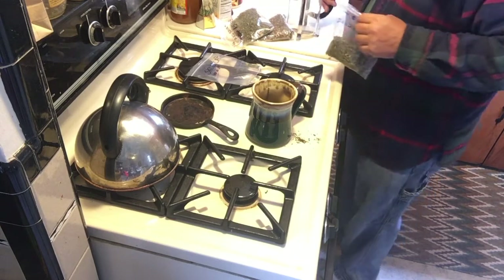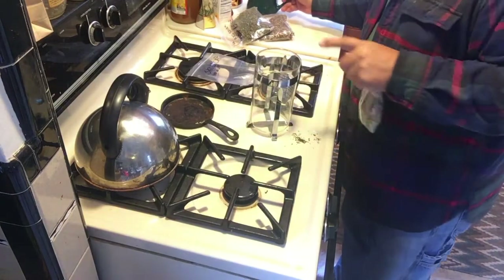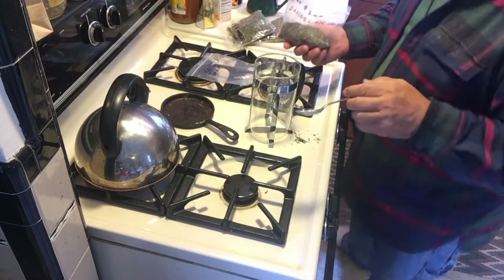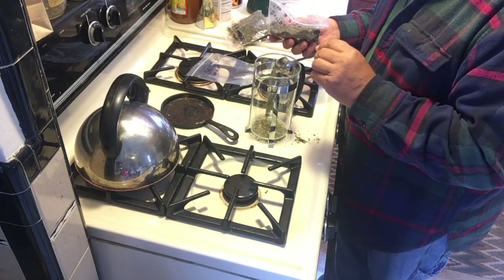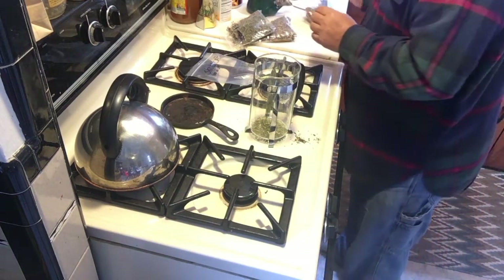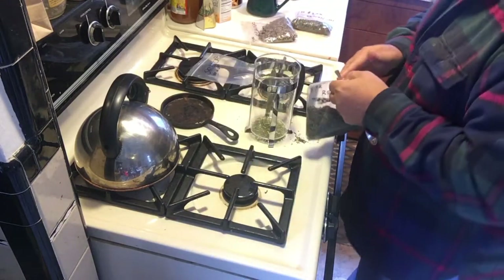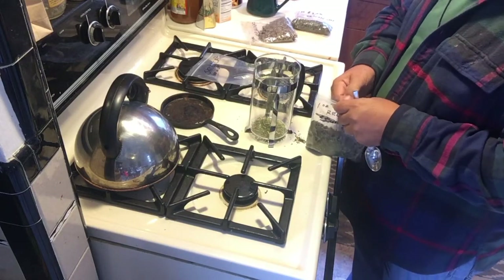For a pot this big - I know this is hard to see because it's clear - we'll use the same size spoon. 'Is this enough in here?' Yes - that was the dandelion. Now we're going to do the red clover. I'll let some of these mixes set overnight and have them the next day. No microwaves though - you're drinking it cold if you let it sit overnight.